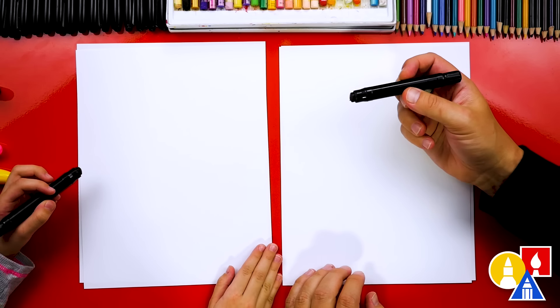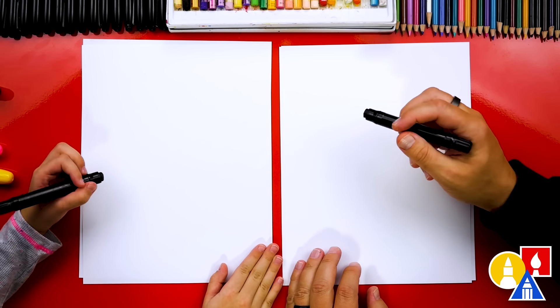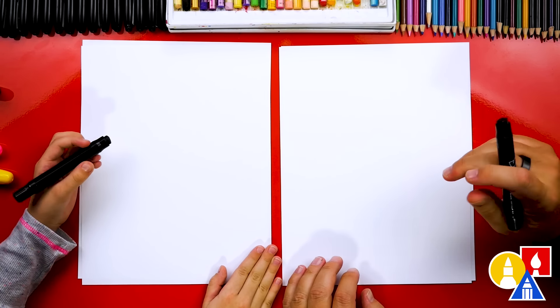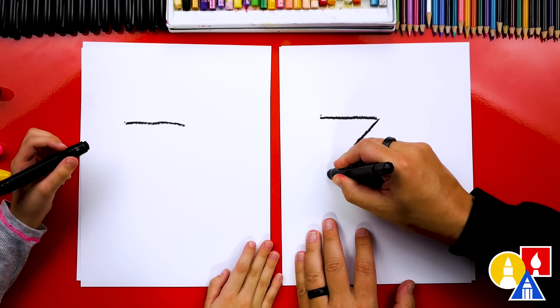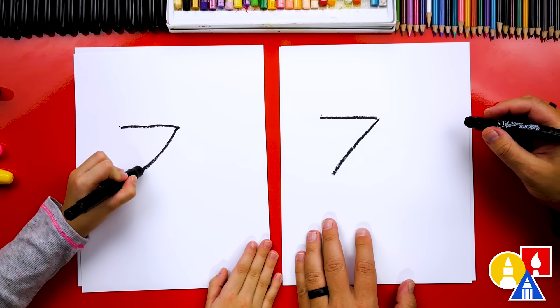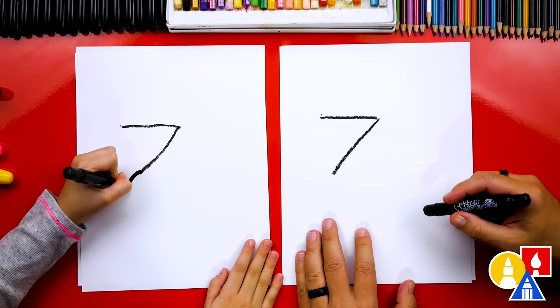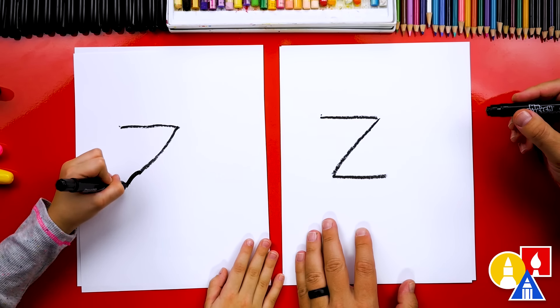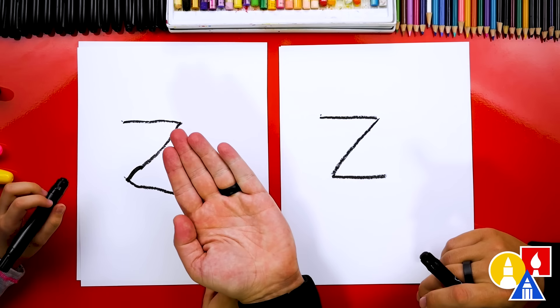We're using our black crayon to draw with first. And we're first going to write the letter Z before we draw the zebra. So let's start up here and we're going to draw it up in the top left corner of our paper so that we have room for the body. I'm going to draw a line across like this, and then draw a diagonal line coming down, and then we're going to draw a line going across again. There's the letter Z. Good job.